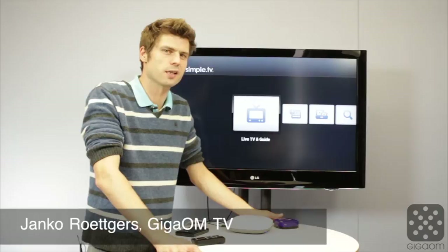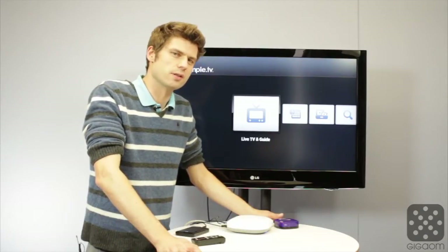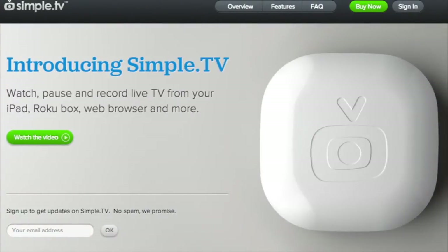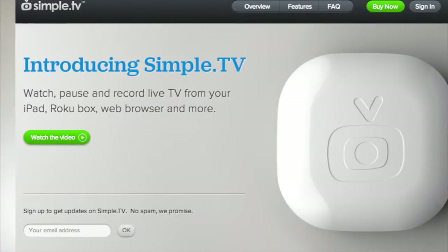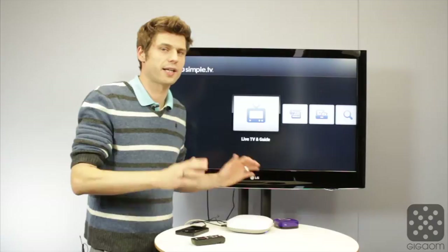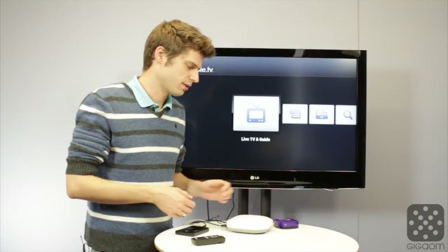Hey there, Janke Rutgers here for Cord Cutters, the show that brings you the future of television today. This episode is all about SimpleTV, a new device that brings the DVR idea back for cord cutters. They announced their service earlier this year at CES and had a Kickstarter campaign this summer. Now they're finally getting ready to ship and we want to take a look at how well it actually works.